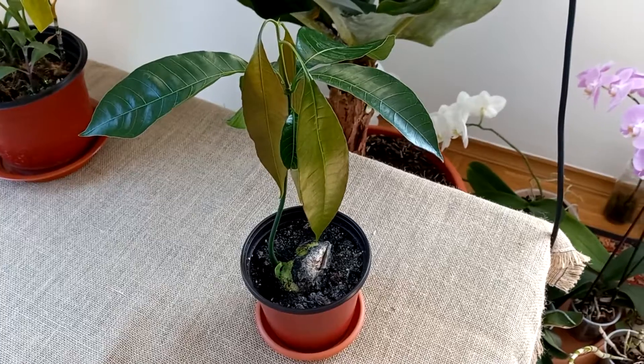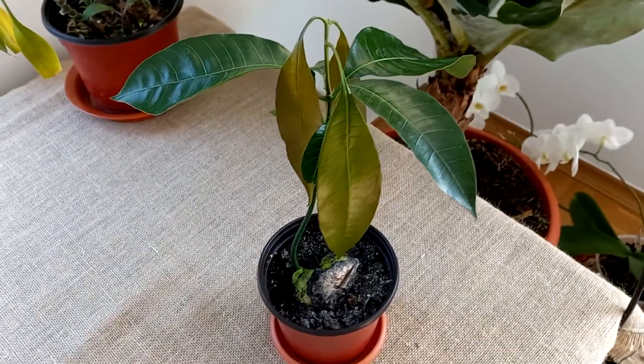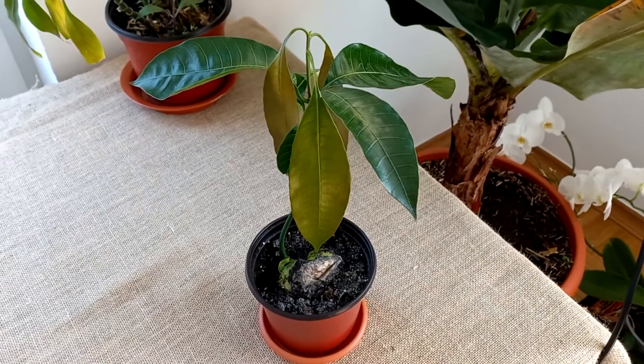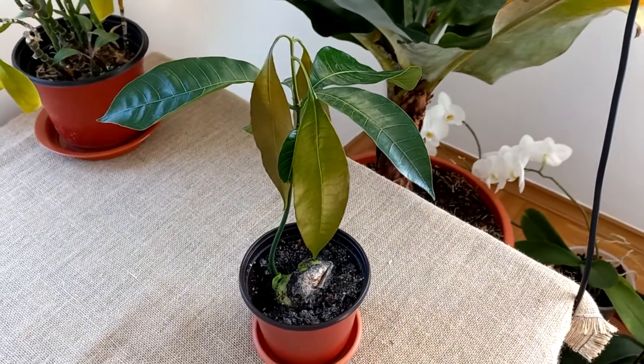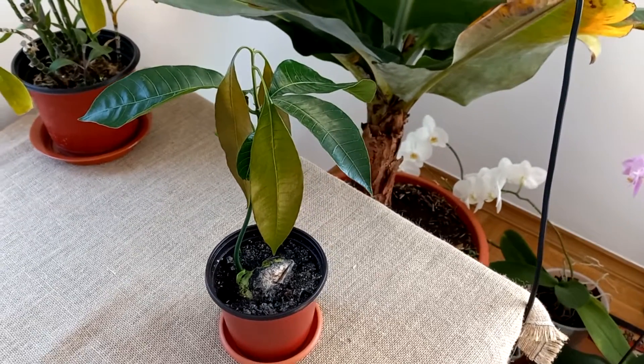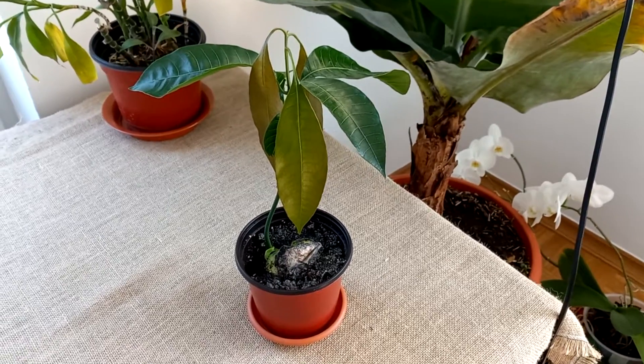It is beautiful. I grow it in Moldova — we have a temperate climate. We will see in winter time how it will grow in winter. I have some plants that don't resist in winter time, but we will see with this mango.